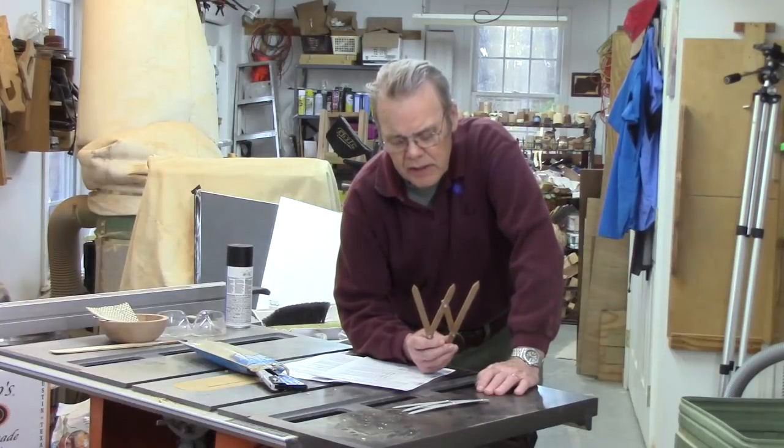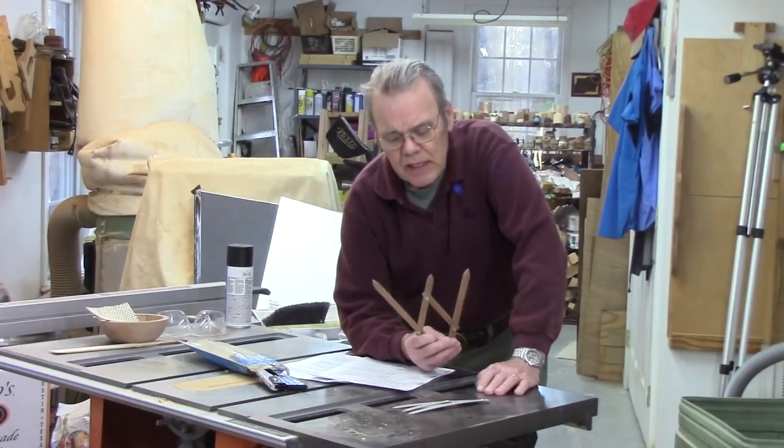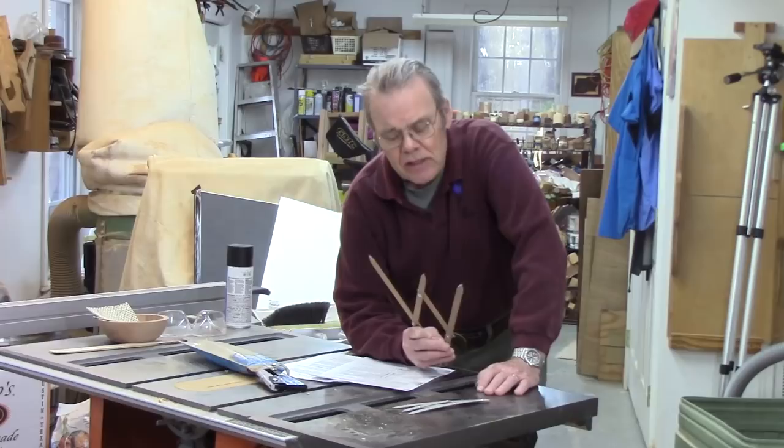Today I want to show you how to make a Fibonacci gauge, or a golden ratio gauge, or golden mean gauge. It's based on the golden mean or the golden section, and these can be a handy woodturning accessory because they allow you to easily lay out dimensions that historically people have considered pleasing for any number of designs.